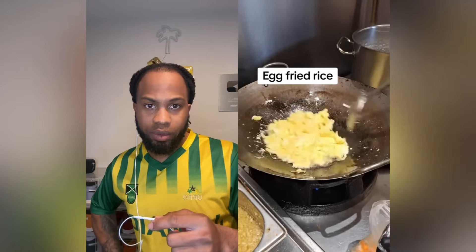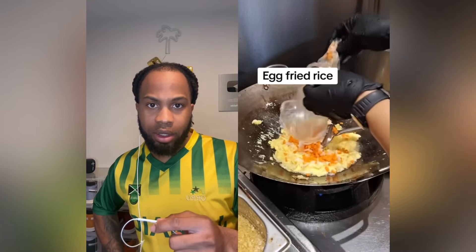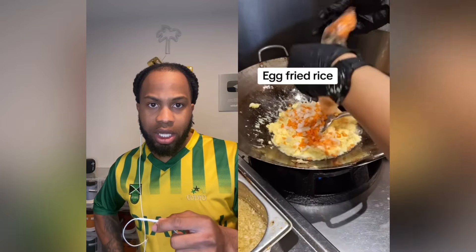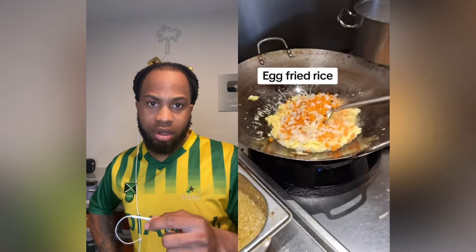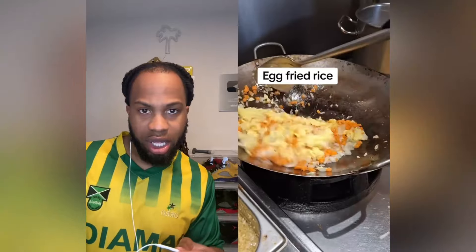Yes, mmm, it smells good. After I put in carrot and white onion — small block — so I never put them in first. You know, I'm a chef, you know. Mix it together.